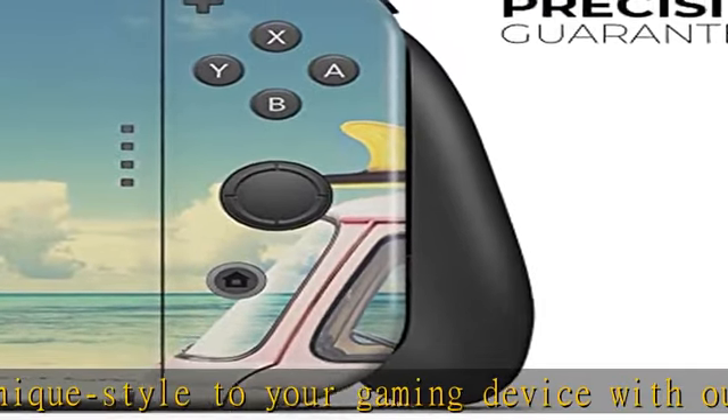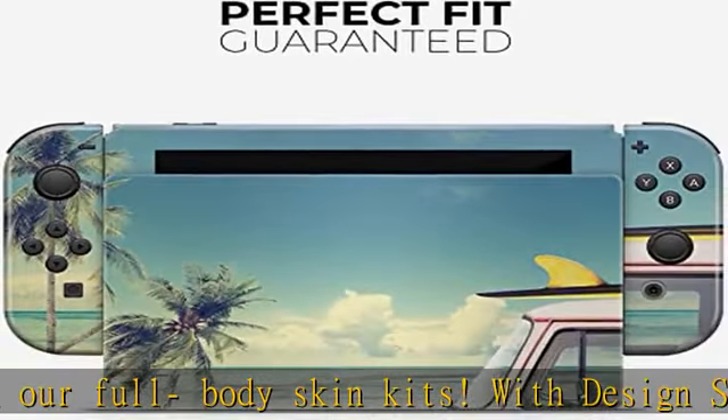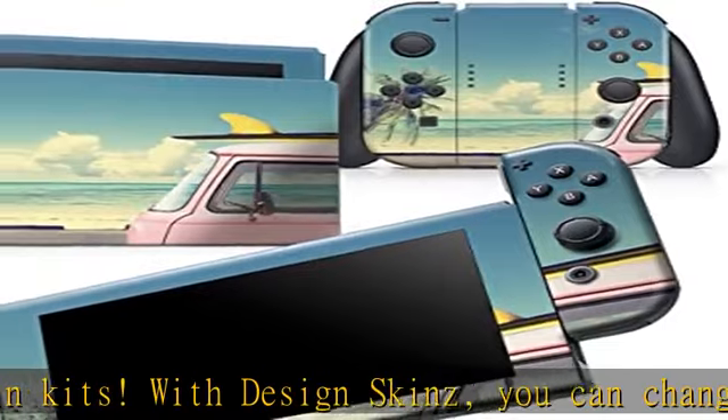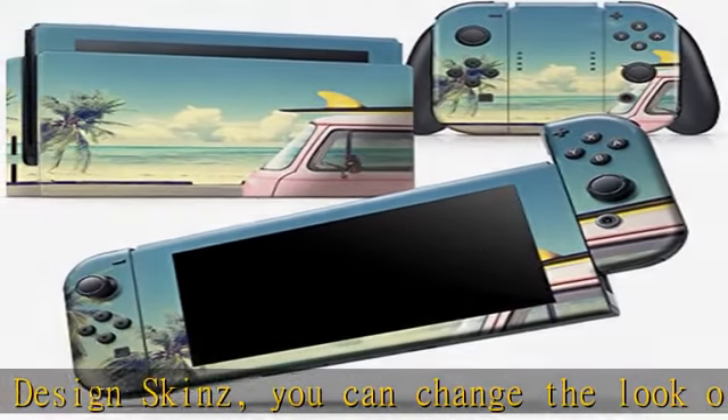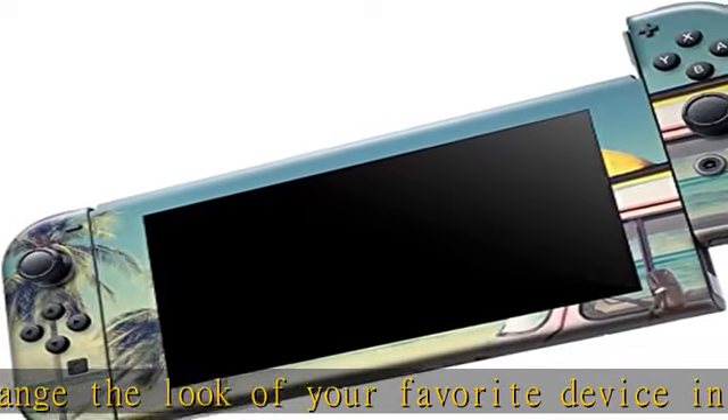Once the graphic is printed by our state-of-the-art equipment, we apply a crystal-clear lamination layer in our soft matte or high-gloss finishes that protects your skin from daily abrasion and abuse. Check the description to get this product today at the best price.